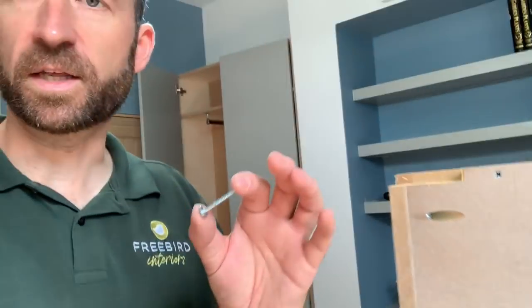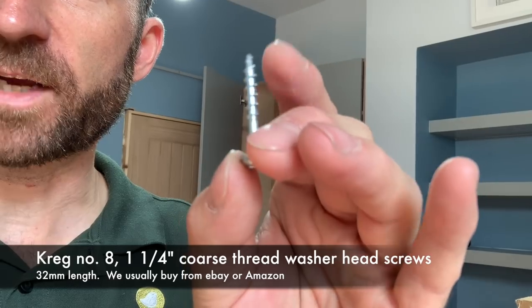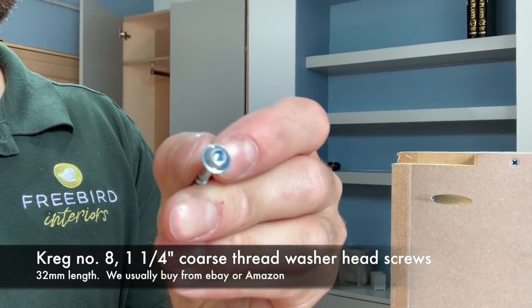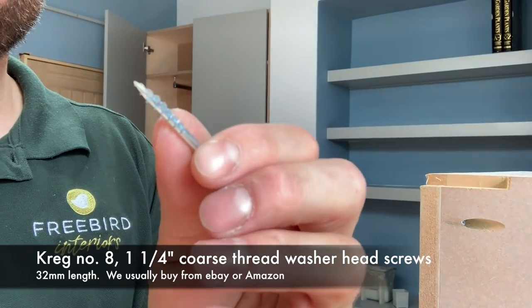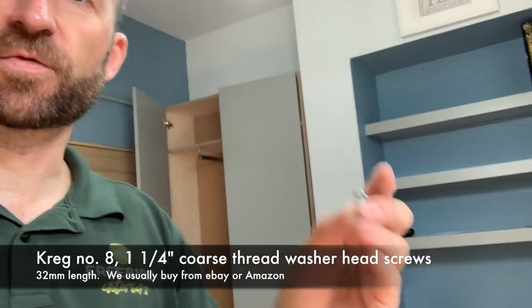The screws we use are 32mm Kreg screws for the side panel going into the back panel. I love these screws — they have a lot of uses. They self-tap very well, they're self-cutting, and the size of them is just right for this purpose. Being somewhat less than 36mm, it's just perfect for quickly securing 18mm boards to other boards.